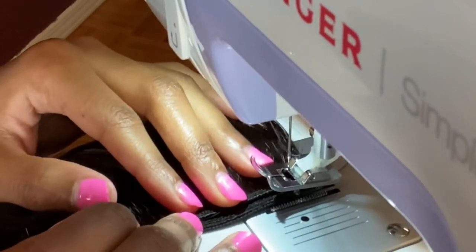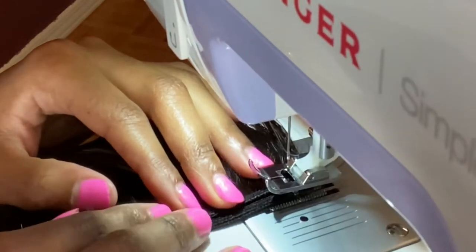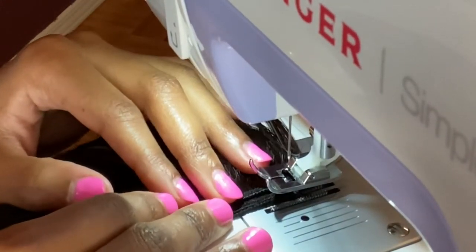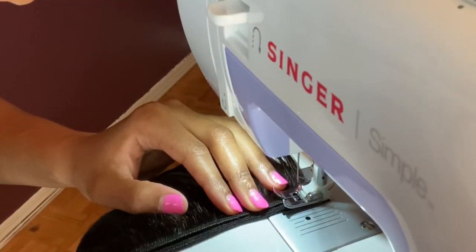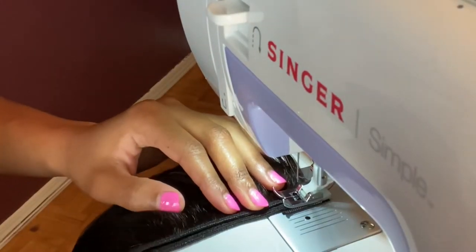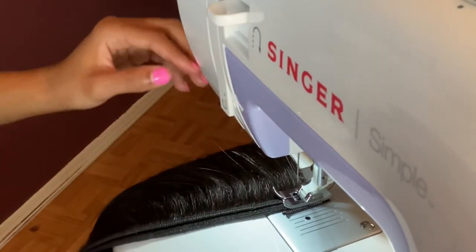I placed my tracks very close to one another — as close as I could possibly put them to one another. This being my first time, I was very nervous to sew the tracks together.